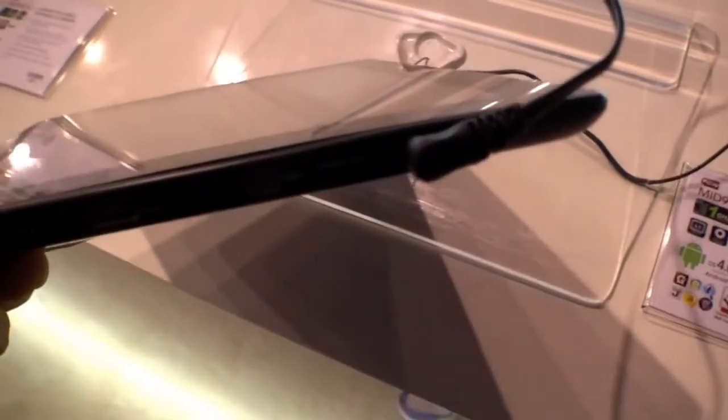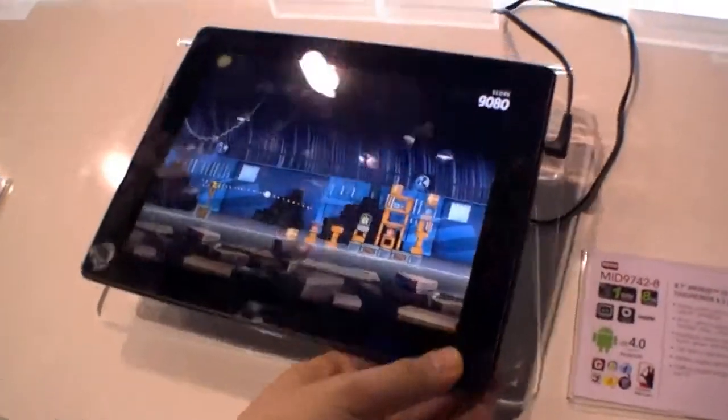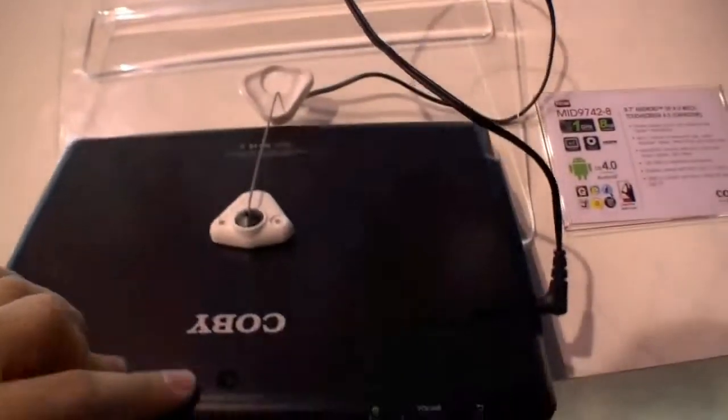Let's have a quick look around it. So we have a DC in, memory card slot, mini USB, mini HDMI, and the audio port, the front camera, also a back camera, and right here the power button, volume buttons, and the back button.